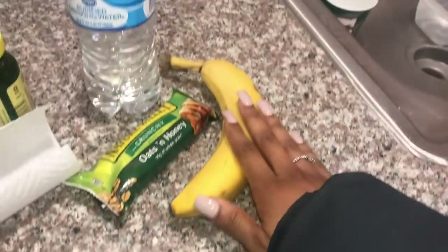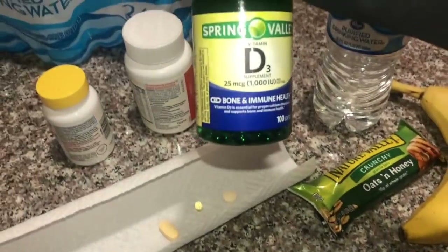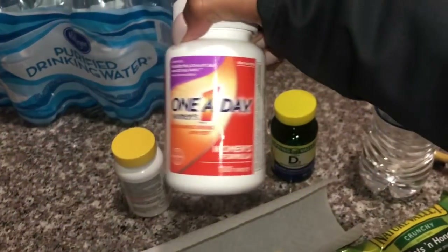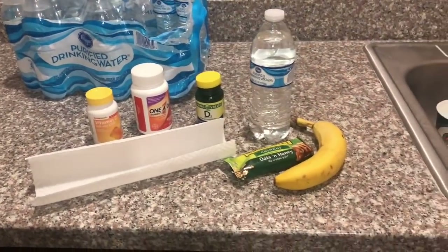Now I'm going to show you guys my bag as I'm heading out. This is my breakfast: I have a banana, a Nature Valley bar, and a bottle of water. These are my three pills that I like to take — vitamin D, which helps for bone and immunity health; multivitamins, to make sure you get all your supplements throughout the day; and vitamin C for your immune system so you don't get sick. So this is my breakfast, and now I'm about to start walking. Let's go.